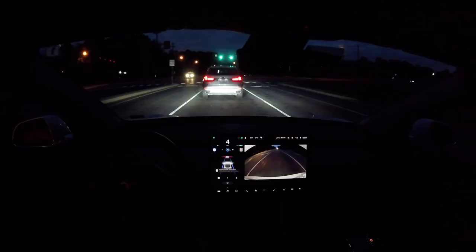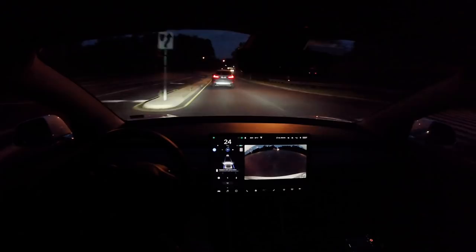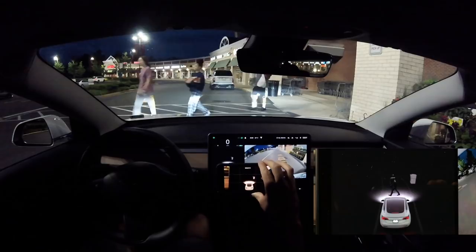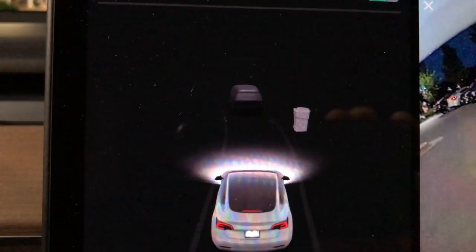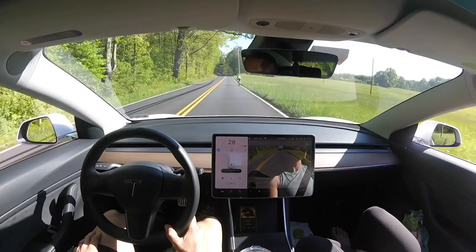We're approaching a stoplight, so I'm going to acknowledge that the light is green and we're going to move forward. Through this intersection it's very smooth. What I did notice is how it's showing people — the people are actually walking now, whereas previously they only stood still. Tesla is trying to get more data on people actually moving around the car, and going to advanced FSD you can see the people moving on the center display with a gait, which is really cool.